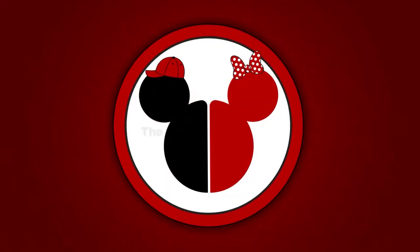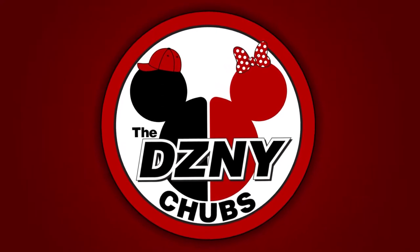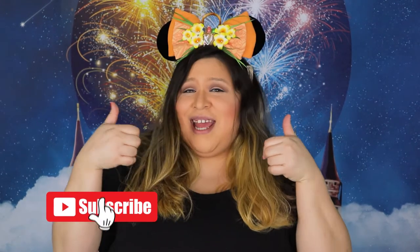What up guys! Disney Chubbs back at it again and today we're talking about my Mickey and Minnie Hoola Lounge Flight Bag. But before we continue with the video, don't forget to hit that subscribe button and smash that like button because it lets us know that you guys care.